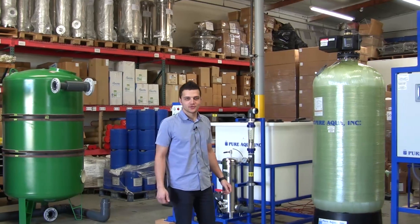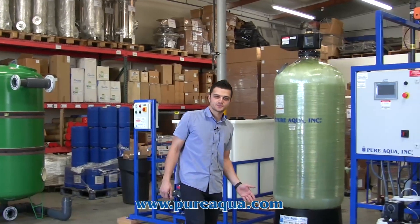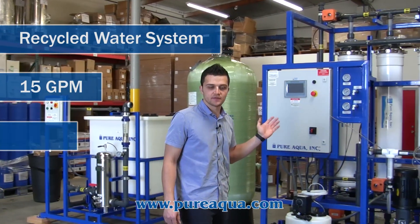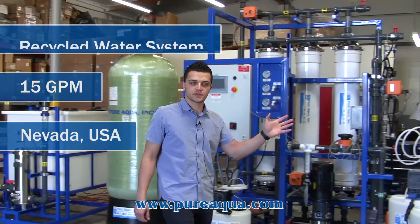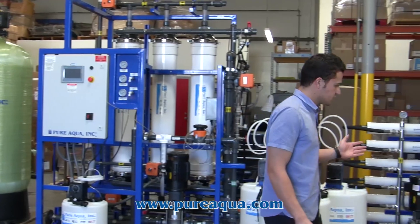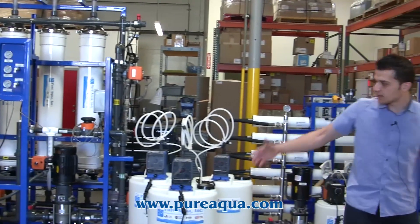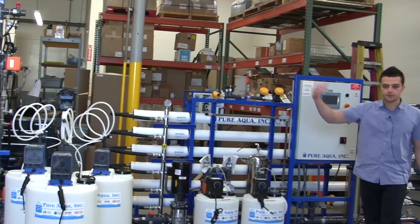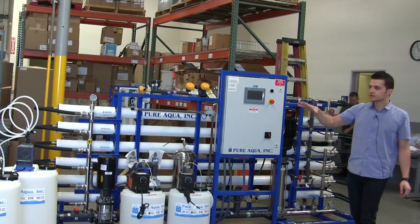We're at the world headquarters of PureAqua. Production has completed the fabrication of a second phase of a hydroponics project going to the state of Nevada. The first phase consists of a tap water RO, and the second phase consists of a recycled system where we're taking the waste out of their hydroponics water and treating the first RO's reject.